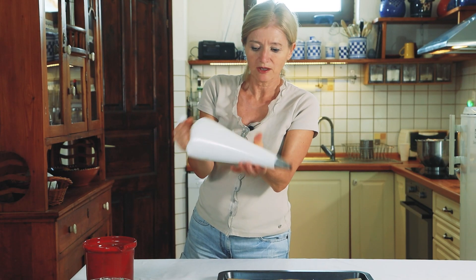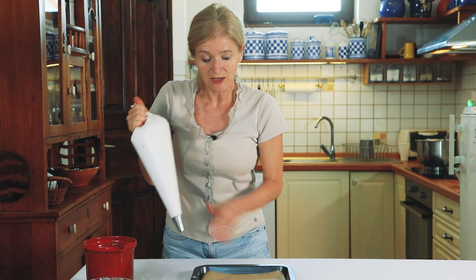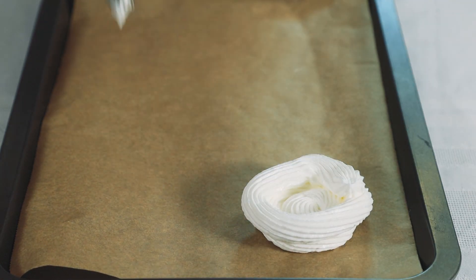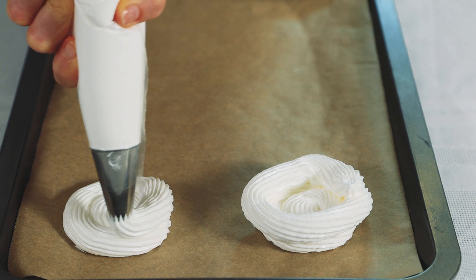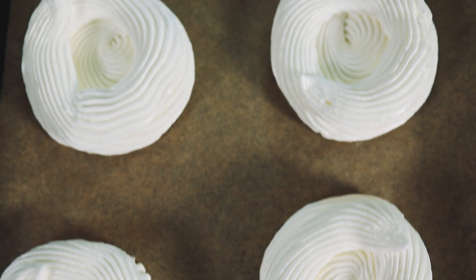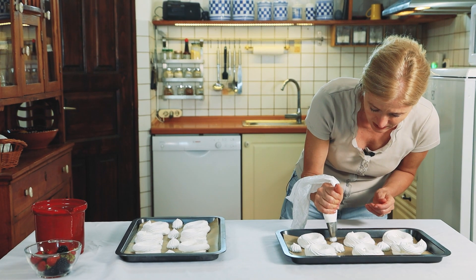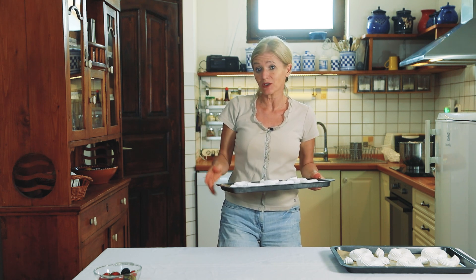Megtöltöttem a habzsákot, jó nagy méretű lett. A megsütésehez szükséges két darab tepsi, egy nagyobb méretű tepsi – rakjatok sütőpapírt az aljára. Elkezdem formázni a kis habkarikákat: középről indítok, csinálok egy kört, majd próbálok egy peremet nyomni a habból. Maradt egy kis hab, úgyhogy nyomok ide habcsókokat óvatosan, hogy ne érjen össze a többivel. Előmelegítettem a sütőt 100 fokra, alsó-felső sütési módban, légkeverés mellett fogom 25–30 percig sütni a habcsókokat.